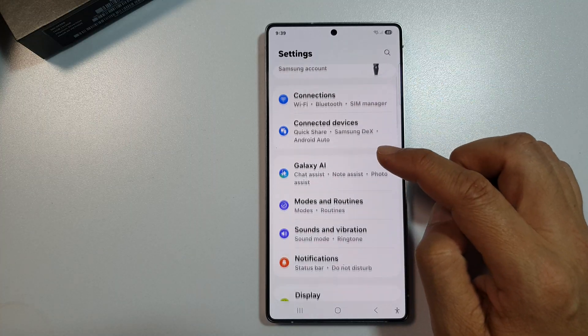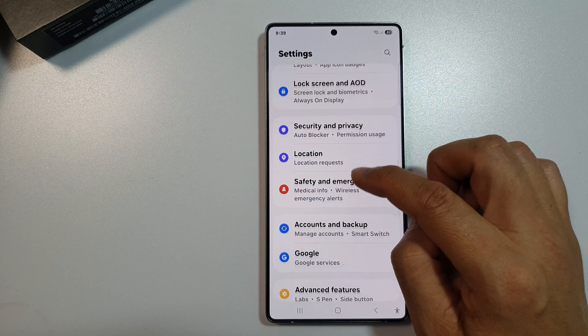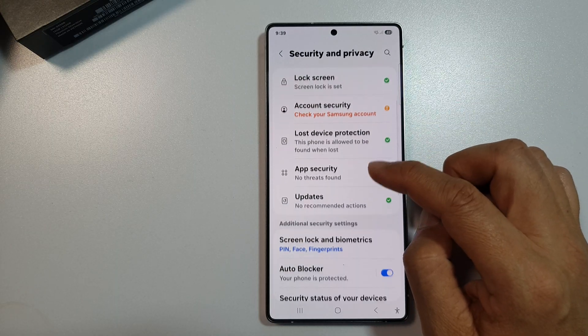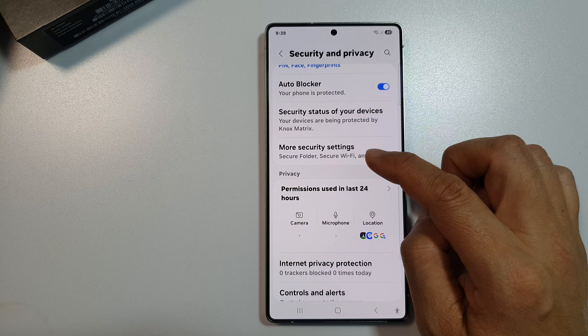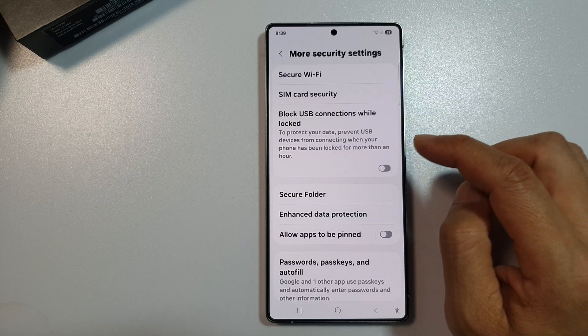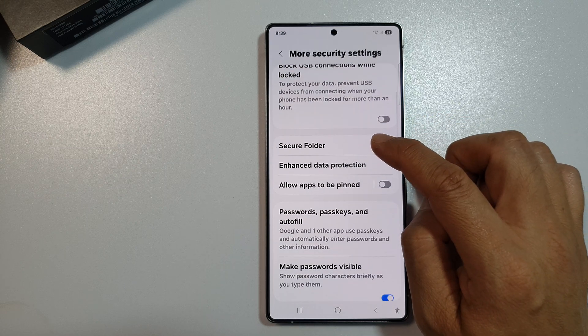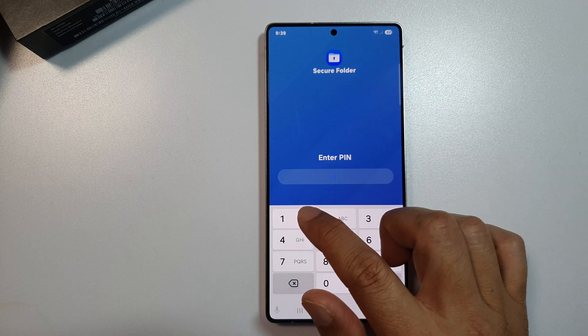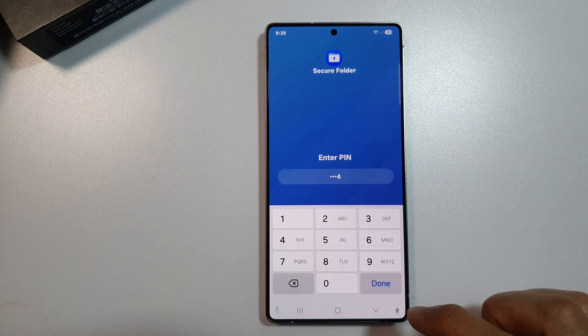Next, scroll down and then tap on Security and Privacy. After that, scroll down and then tap on More Security Settings. In here, tap on Secure Folder. From here, enter the PIN and then click on Done.